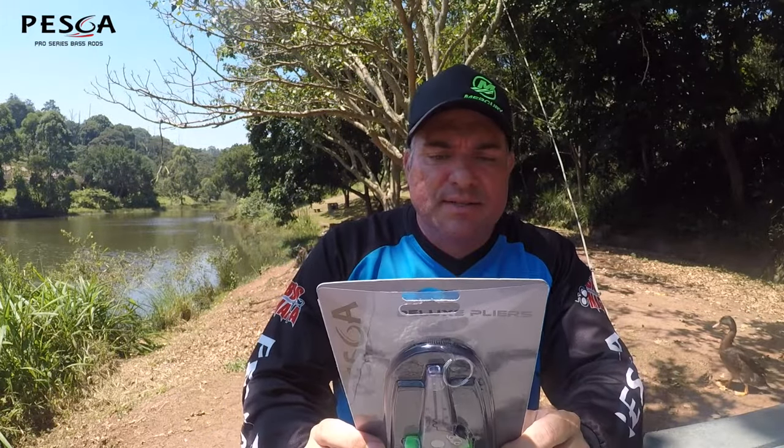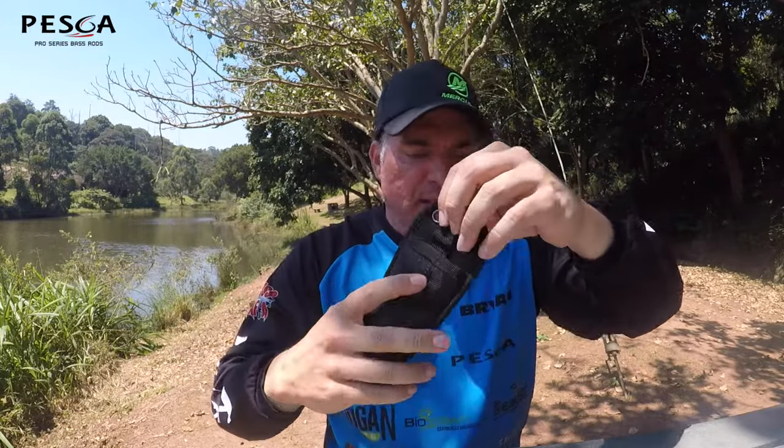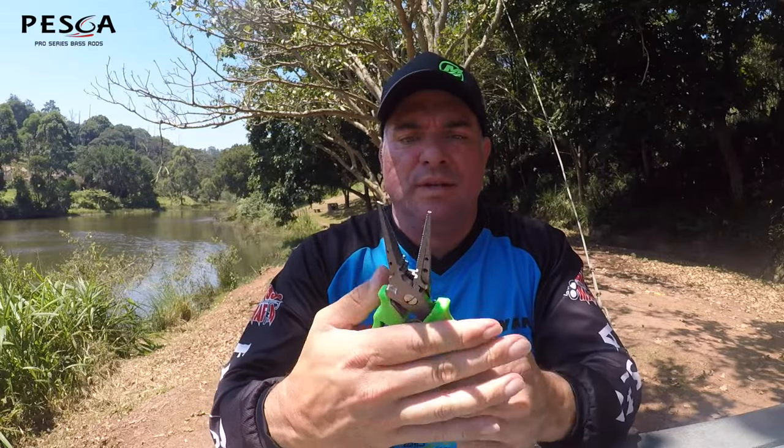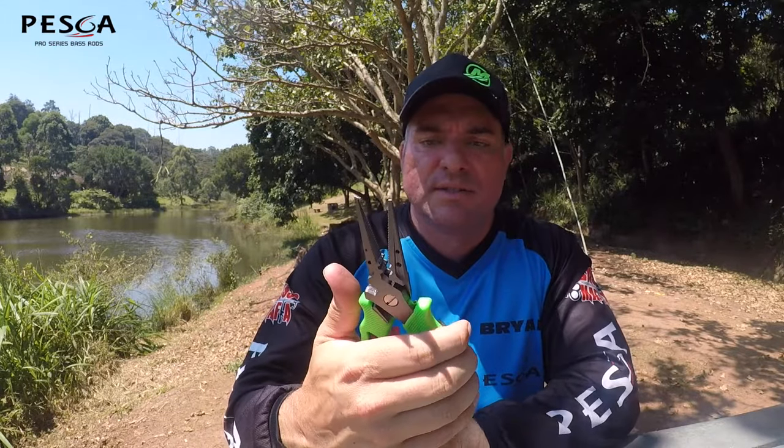Then you've got the Peska Deluxe Pliers — definitely a more premium set of pliers. They've got tungsten components. Comes with a pouch, which is pretty cool. It's also got a lanyard with a ring. Really, really nice — smooth and sweet. A multi-purpose, high-quality tool at a really good price. You can cut wire, cut braid, whatever you need. For those using wire rigs in the salt, this could do a job there as well for making up your rigs.